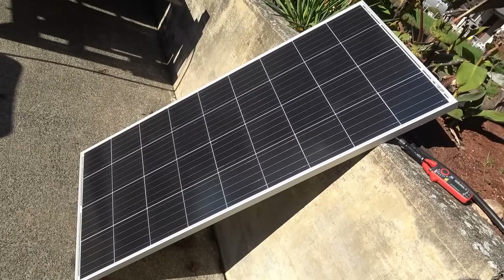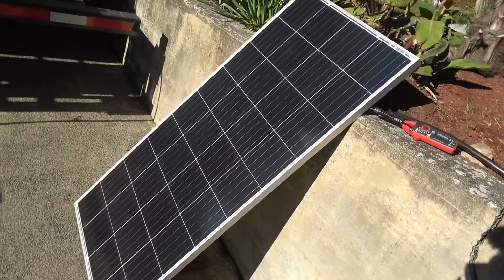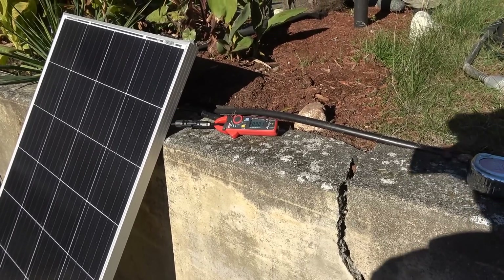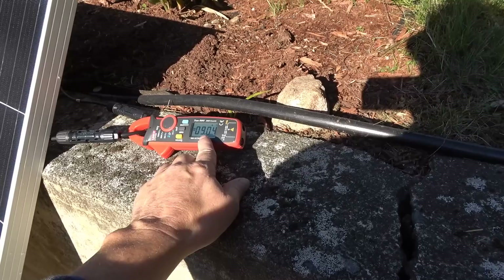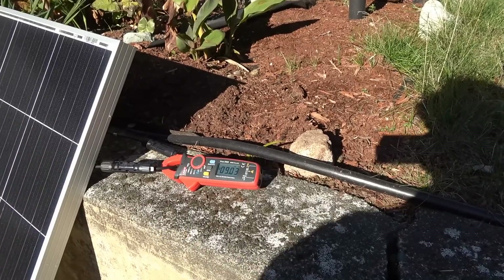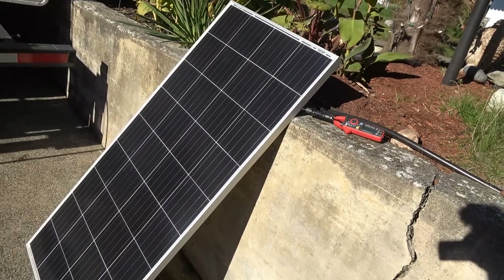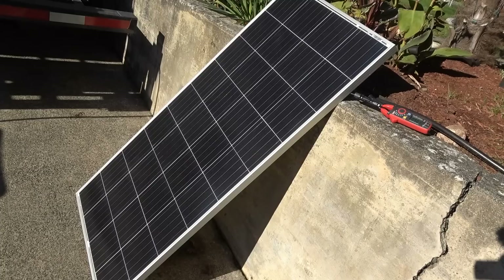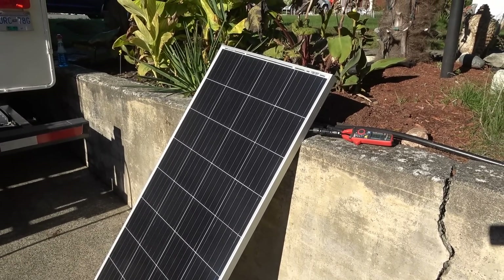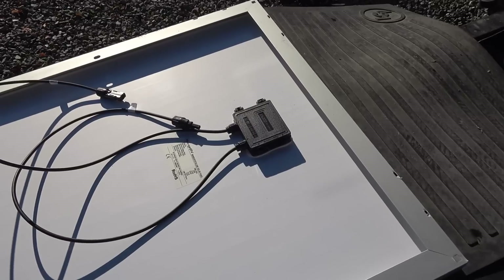There she is — it measures exactly the same dimensions and weighs somewhere around 20-something pounds; I'll post a link to Bouge RV where you can get all the specs. It's kind of an autumn sun, pretty low in the sky, and she's putting out a solid 9 amps on a short circuit test — where I short the wires together and check the max current. That's not too bad; a pair of these would get you 19 amps in good perpendicular sun.